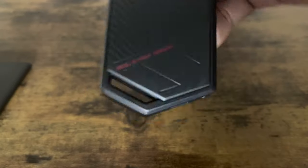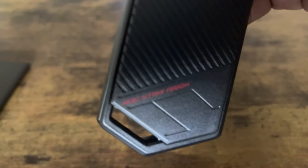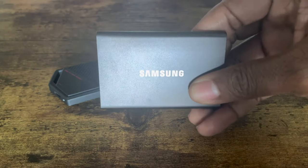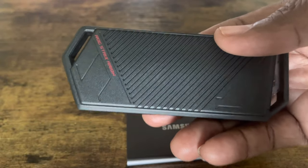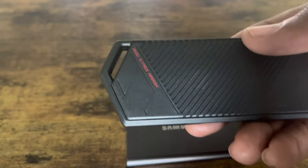As you can see the writing right here — it's a ROG. So as you can see right here, the Samsung T7 external hard drive and this is the ASUS ROG enclosure with the Gen 4 internal SSD inside.